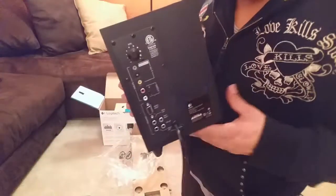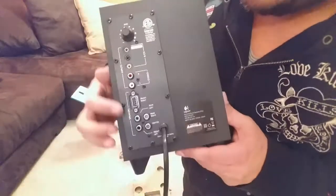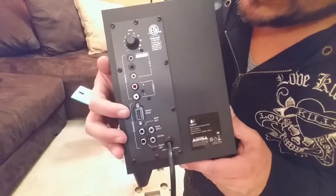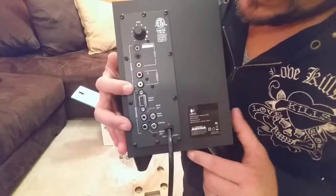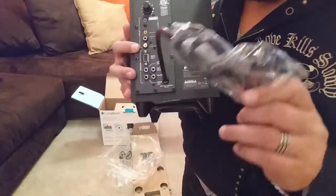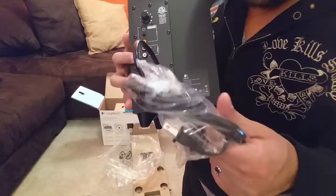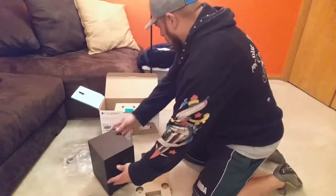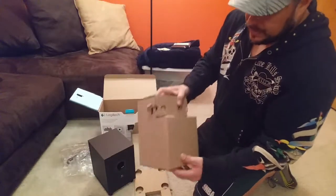Here's how it looks from behind. There is a volume control right there as well as all the different ports. There are multiple connectivity options for this speaker — it even has a VGA port right here. The cord is about four feet long. So here's the woofer, and these will be the speakers.